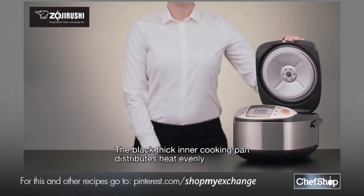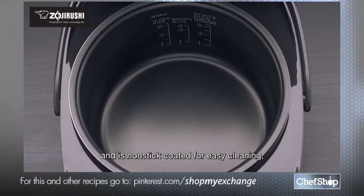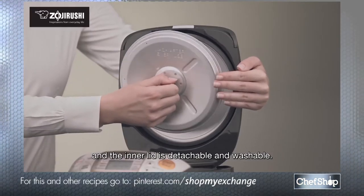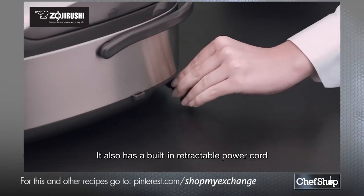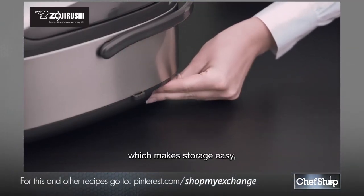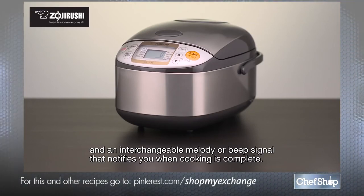The black, thick inner cooking pan distributes heat evenly and is non-stick coated for easy cleaning, and the inner lid is detachable and washable. It also has a built-in retractable power cord, which makes storage easy, and an interchangeable melody or beep signal that notifies you when cooking is complete.